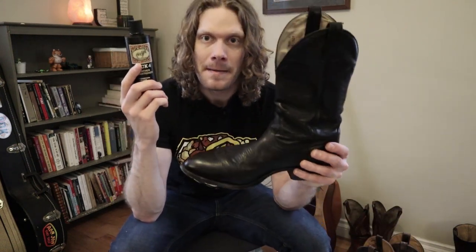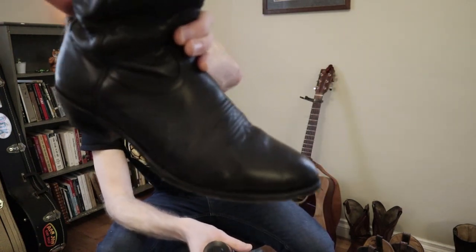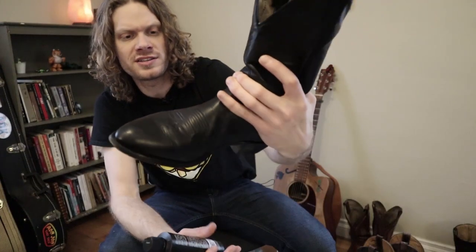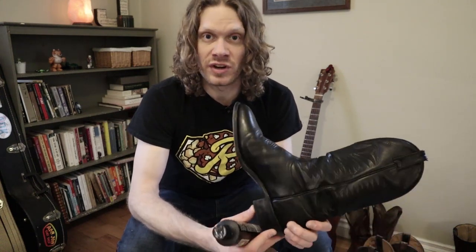Today I'm going to be using it on my regular black boule boots, which have a little bit of water stains here. Not too bad, so it's pretty clean. I'm just going to go right ahead and use the leather conditioner. It's not like these were in the mud or anything recently. I guess we'll shake it and then give it a go.